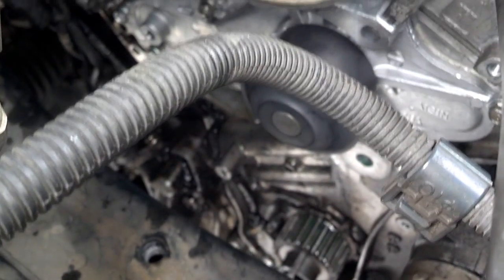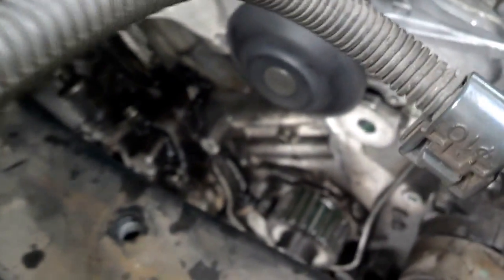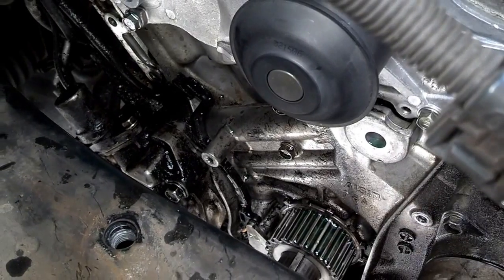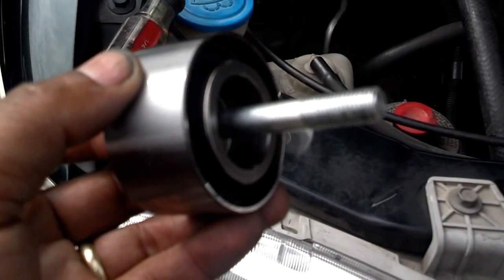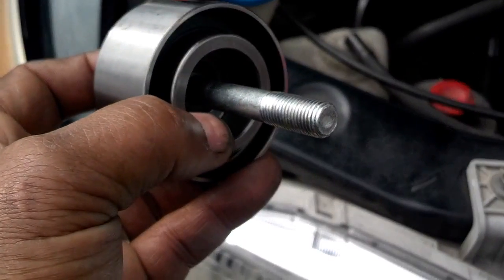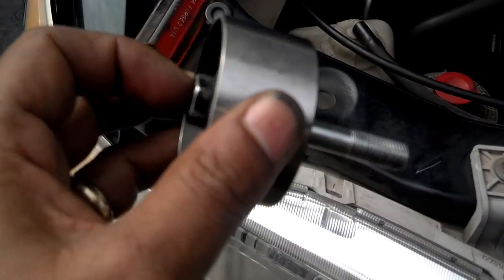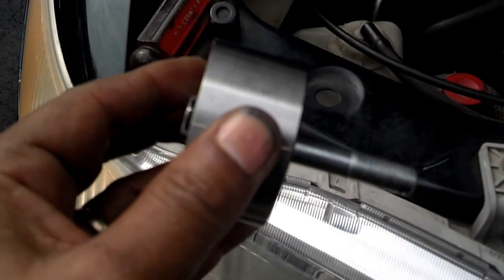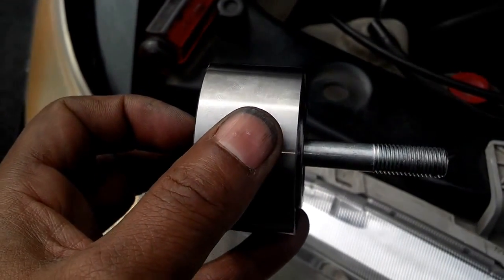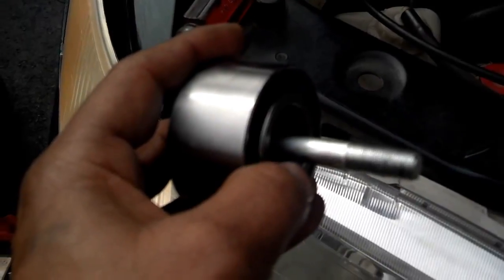Next I'm going to rinse the timing belt area down because you don't want the belt contaminated with anything, and then I'm going to install the idler roller and the tensioner roller. When you install the idler roller, make sure you put this part of the roller against the motor and the bolt sits on the other side — otherwise you'll tighten the roller down against the motor block and it won't be able to spin. This way it allows it to spin freely.